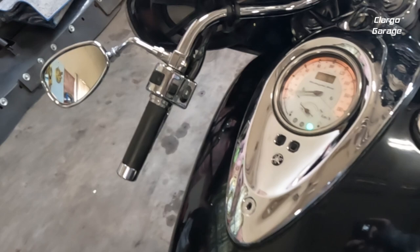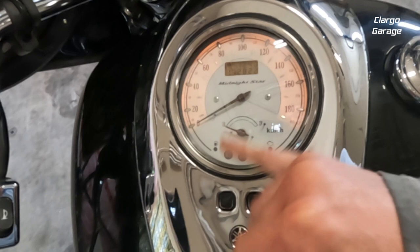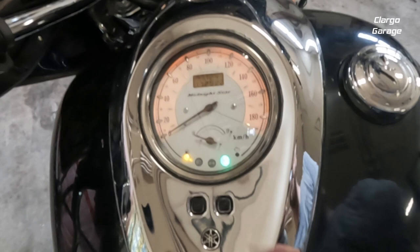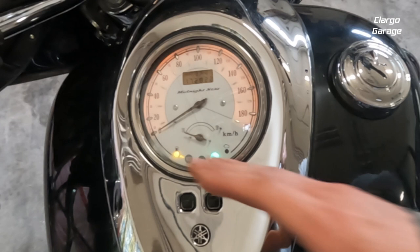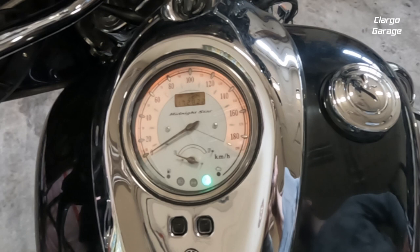Before we take the gauges and everything off — this light right here for the fuel, it flashes, and my fuel gauge is reading empty because the sending unit isn't making contact anymore. It's acting up. I'm riding all the time and this light's coming on and off, just flashing. The gas gauge is always reading empty; once in a blue moon it quits flashing and the gas gauge comes up a little bit — that's just the contacts finally making. So I'm going to change the sending unit and that will cure that issue.